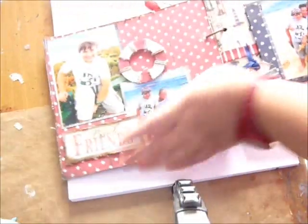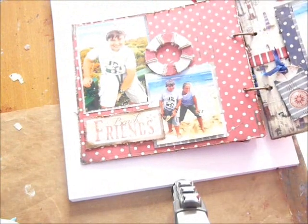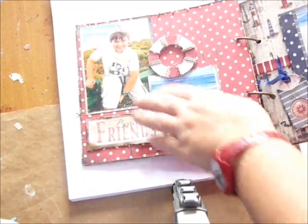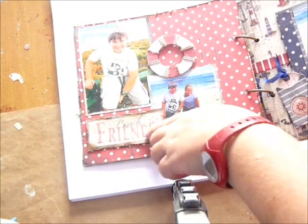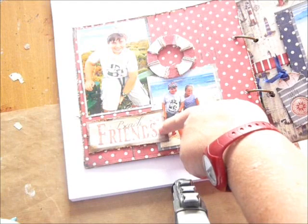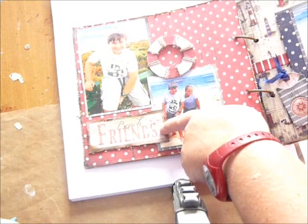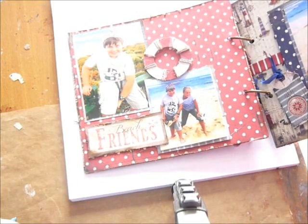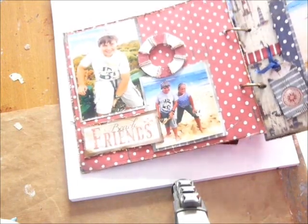The first page is this one. I've used the paper again and I've matted the photos on the different papers. This is a piece that you can cut out from the die cuts in the pad, and this is also a chip piece which I coloured with some Copics and some white paints and then used some twine.